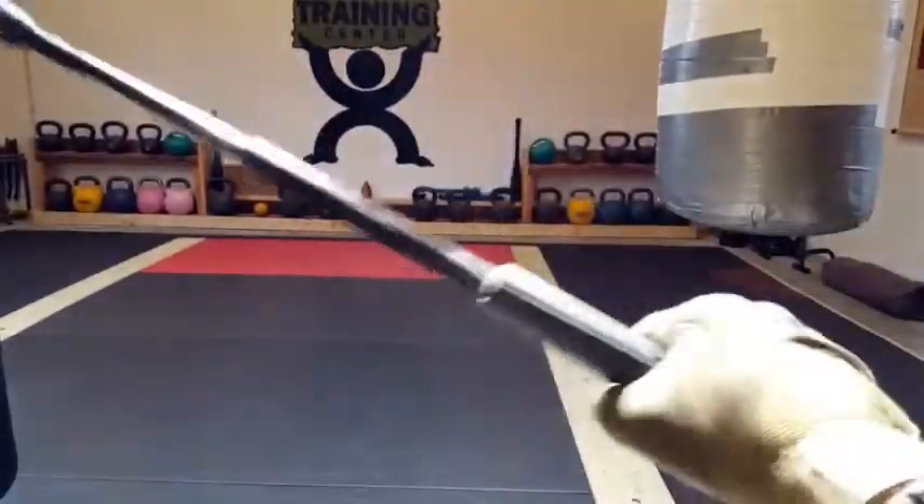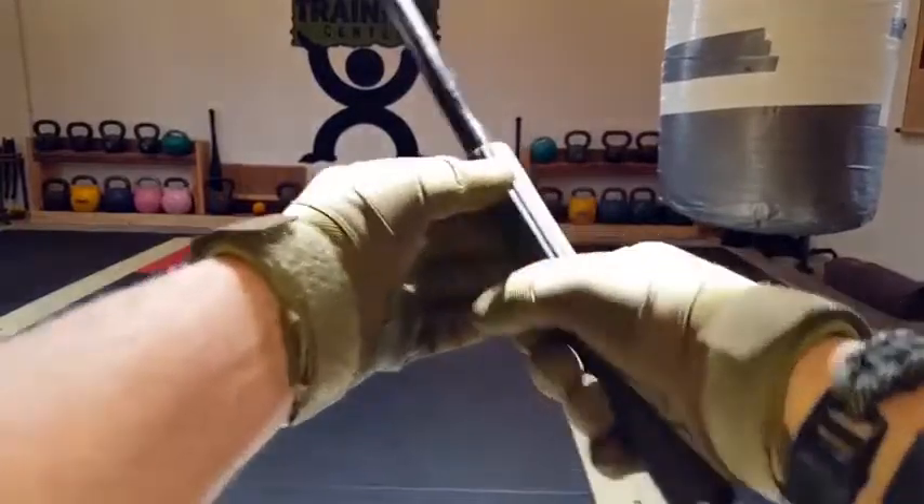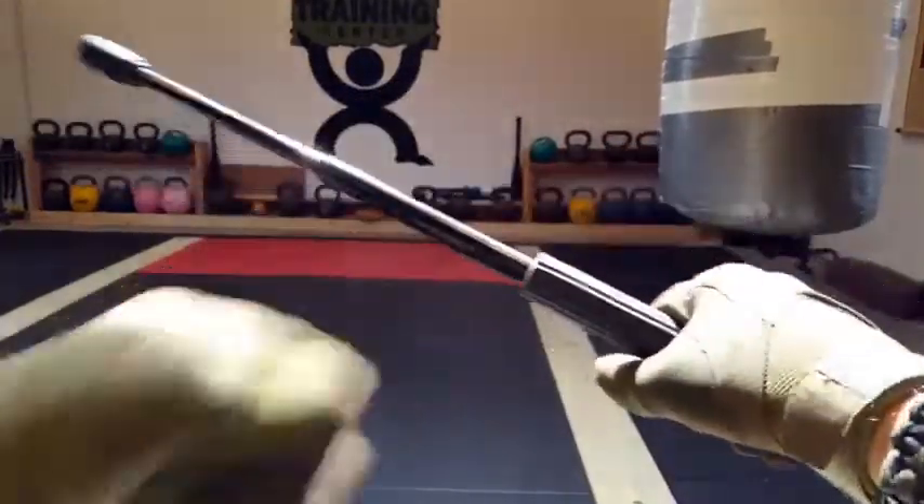Make sure you practice with these things, make sure they're right for you, make sure they fit perfectly. If not, the asset that you want them to become might actually become a liability.